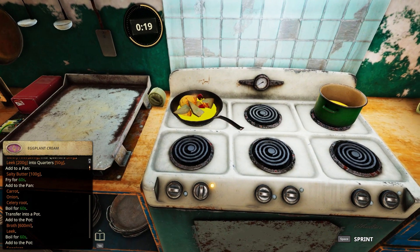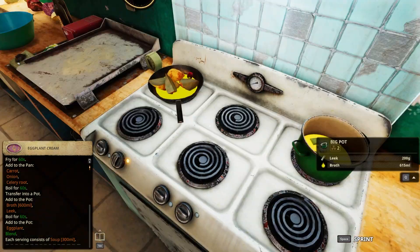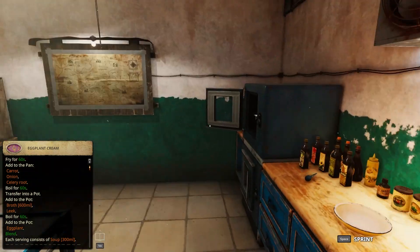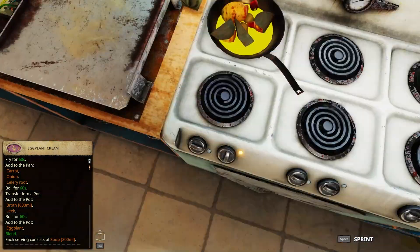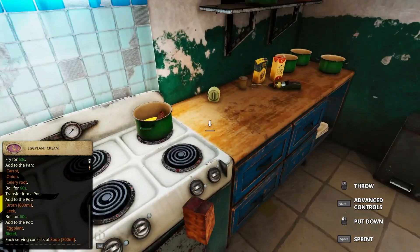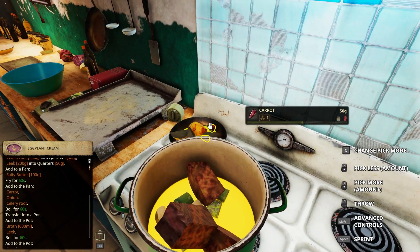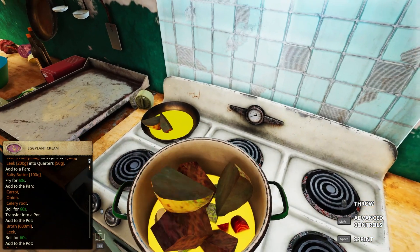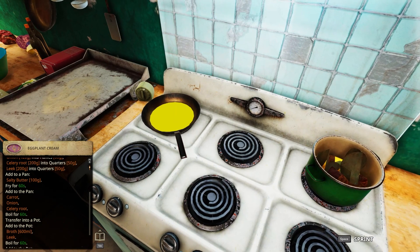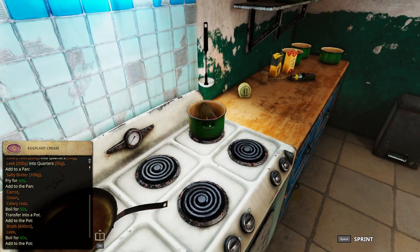Fry for 60 seconds, boil for 60 seconds, then transfer into a pot. Add to the pot: broth, leek, and eggplant. This will not go well because nothing will go in there. Way too much stuff in there. And this one in there - then everything needs to be... This will not end well. Transfer into a pot - I think I need to transfer this too.